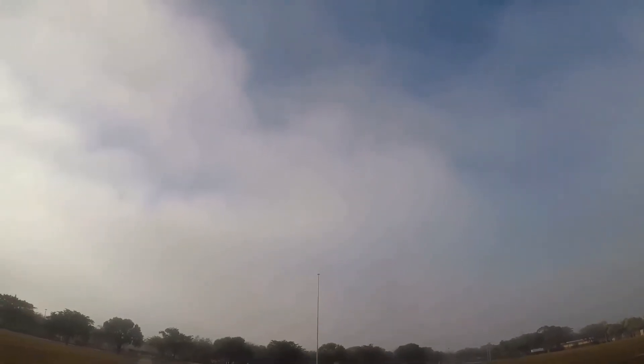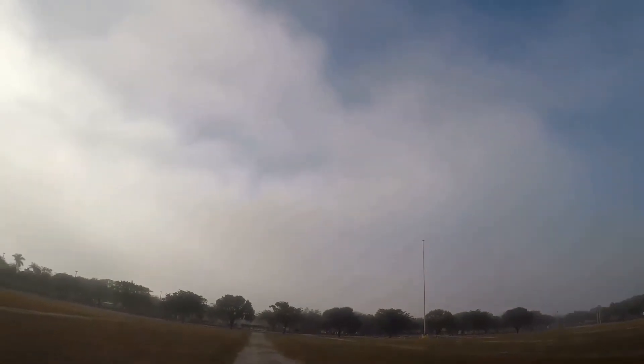Still need some up-down trim. Let's see — I just lost it in the clouds. Where is it? There it is. Gotta keep it a little bit low.